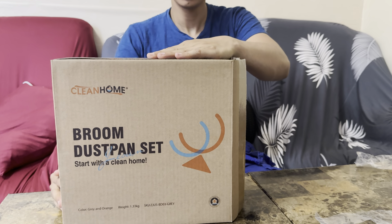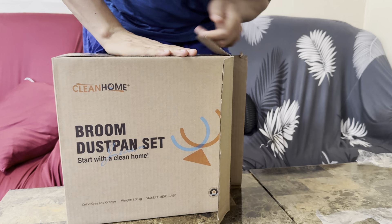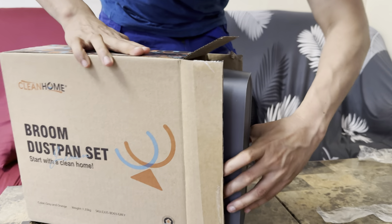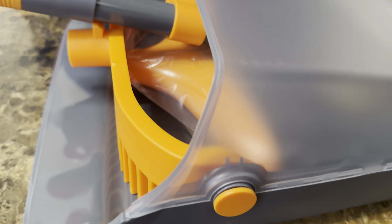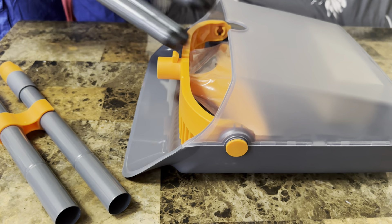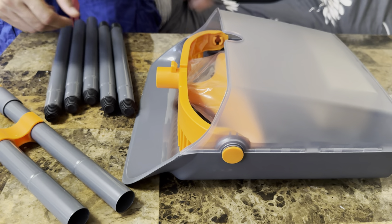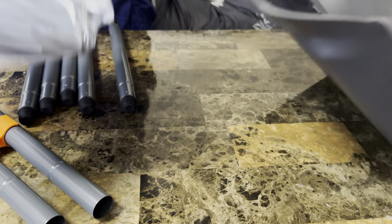Hey guys, what we have here is a broom and a dustpan. Let me show you guys what you get inside — let's take it out. Yes, that's everything. So this is our dust fan — oh, it's big, I didn't think it was that big. Just by looking at it I can tell it's nice and big, which is what we want.